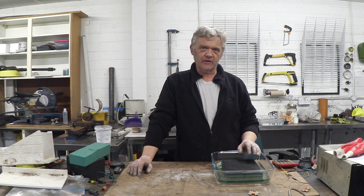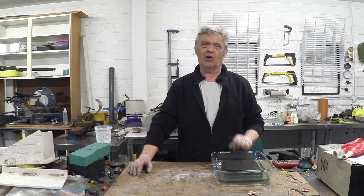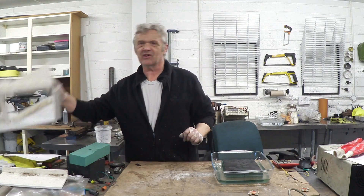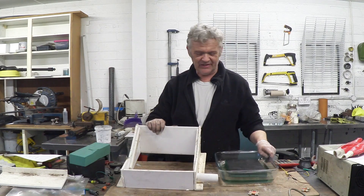Following up from our basic experiment where we put some Oasis in some water and put some carbon felt on top of it and got an increase in evaporation, what I did was make this. So this is a solar still.